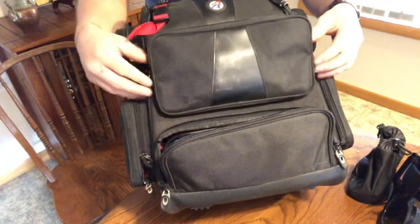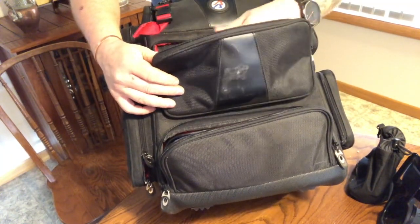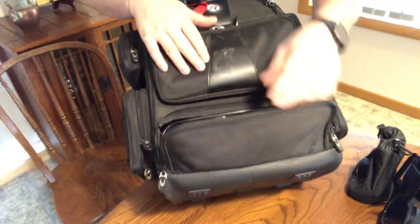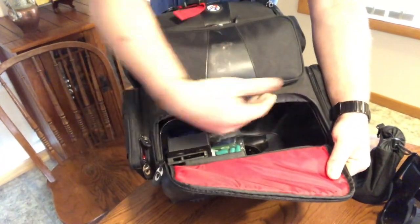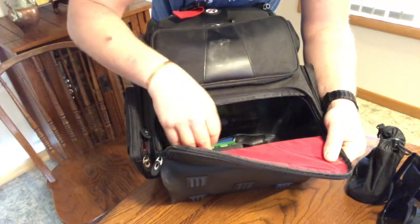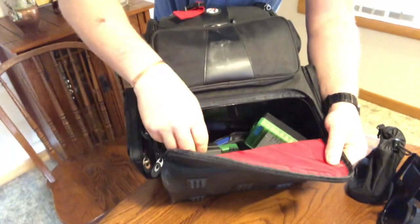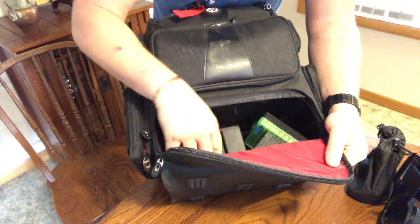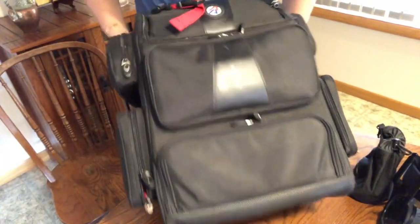Then here on the front they have another small pouch — this is what I keep my repair kit in. I've got a multi-tool, some extra springs, brushes, and cleaning supplies. Down at the bottom they have a hard shell built in, which is really nice — it's kind of an ammunition case, just for throwing in some extra packs of ammo. There's some 9mm ammo in there and I've thrown some extra mag caddies down there in case anybody forgets one.